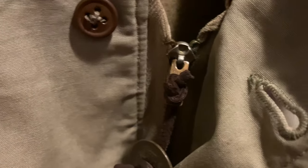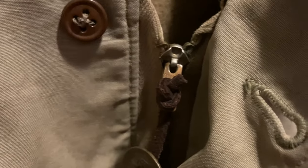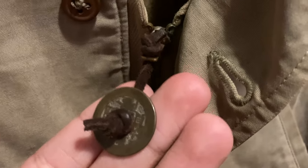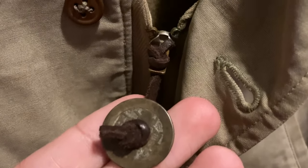One last thing about the M41: the zipper is usually made by a company called Talon, though on this one it was made by a company called Konmar. On this jacket the pilot decided to attach a China Burma India theater coin via leather to the zipper, which is kind of neat.